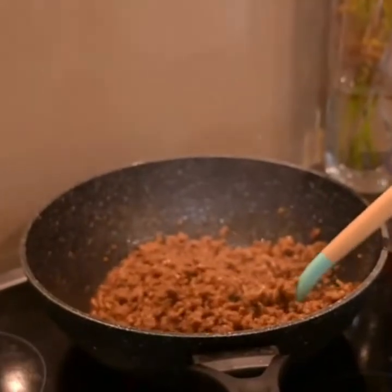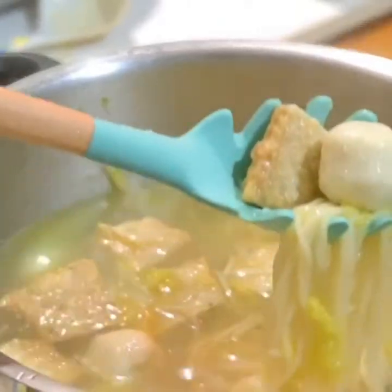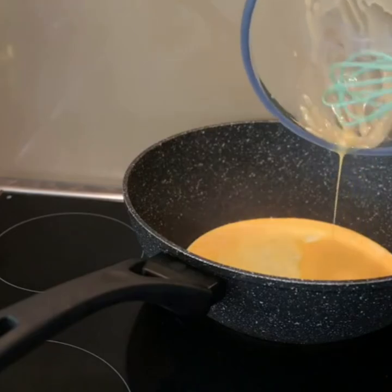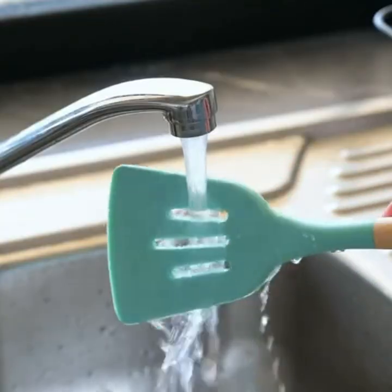I'm just cooking some food with my non-stick pan and I don't need to worry because these utensils will not scratch the non-stick surface of my cookware. Now I'm just using my whisk to beat some eggs in a bowl. As you can see I've just cooked some eggs and a lot of cheese has stuck to my spatula, but I don't need to worry because I can easily rinse it off with water.